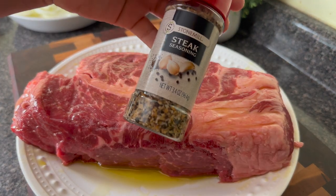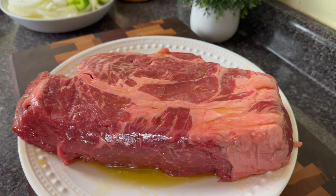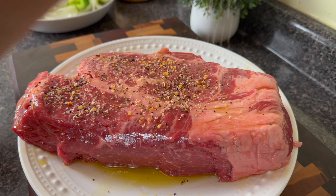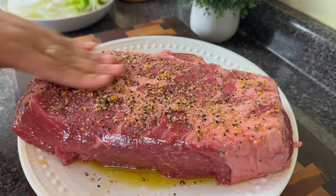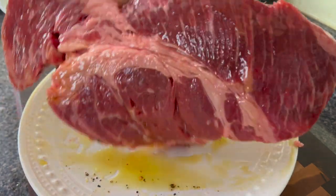I'm going to season this generously with the steak seasoning, but y'all this ain't nothing but some salt, pepper, and some garlic powder. You want to season it very generously because this is a thick cut of meat, and it really does take a lot of salt and a lot of seasoning to get that flavor all the way through.